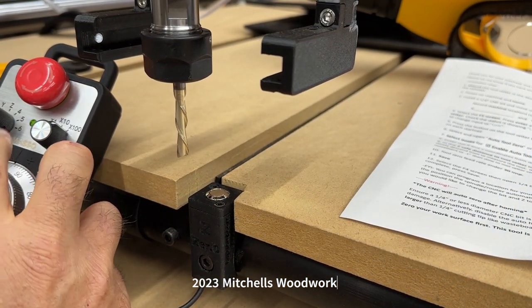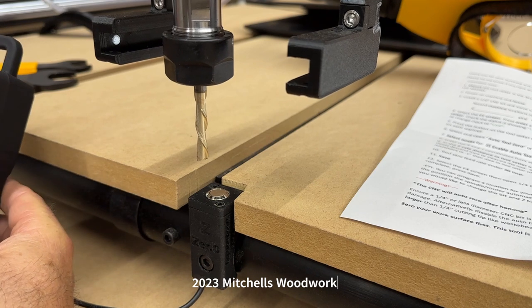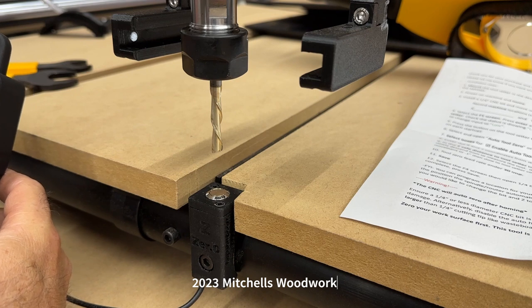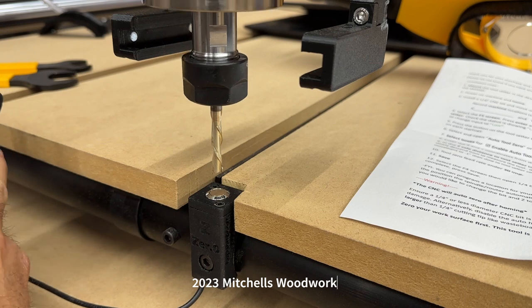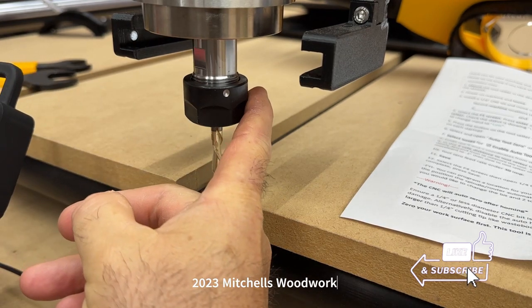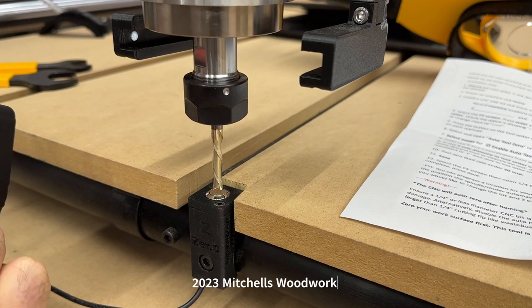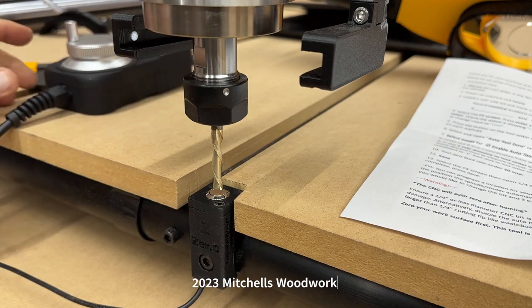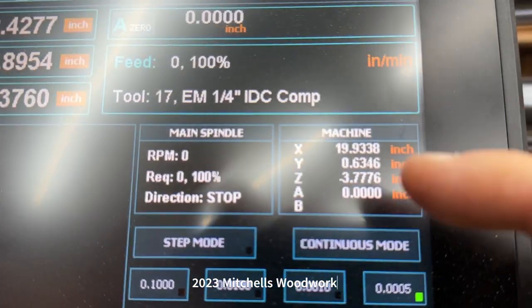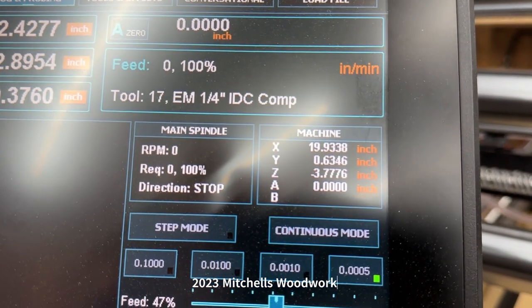The next step is to center the bit. The instructions say to put a quarter-inch end mill in there, so that's what I did. That is a Downtown Jenny bit from Cadence Manufacturing — a buddy of mine, Cody Elkins, makes those. They are awesome bits. That looks perfect. Now we need to write down the X, Y, and Z numbers — especially the X and Y — because we're going to need those later.